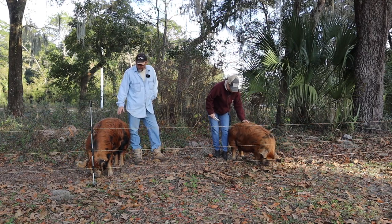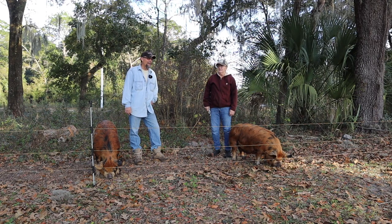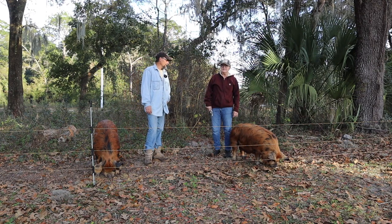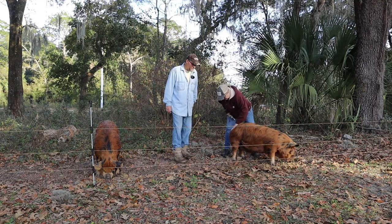If you guys are raising pigs for the first time and you need to get a processor, make sure you plan ahead. Butchers and processors have roughly - at least down here - about a six, eight, ten month waiting line. It's hard to get in guys, so plan out ahead. That's roughly the lifespan of your feeder.